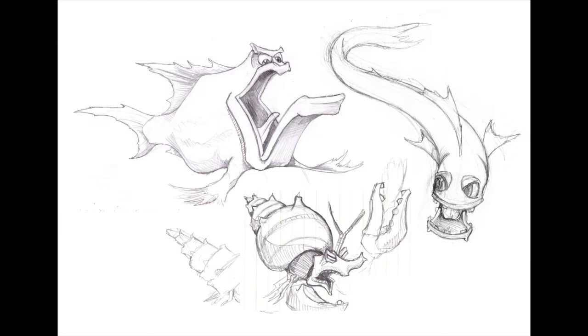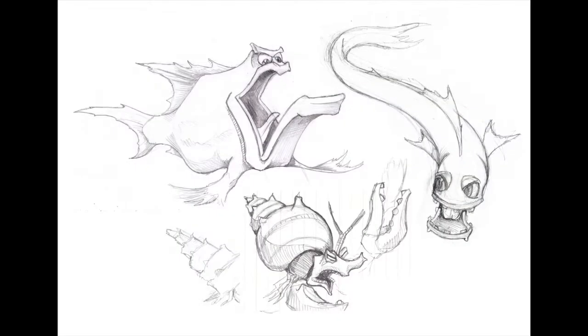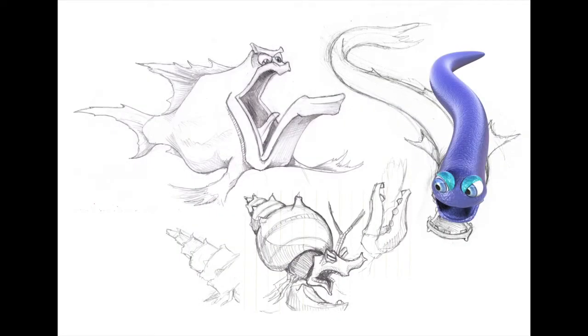I wasn't entirely happy with the right-hand side fish's eyes, so I ended up going into Lightwave and creating a little 3D model where I could move the eyelids, move the eyes around, and open and close the mouth. I posed it in the way I liked, lit it the way I wanted, then rendered out that 3D image and composited it on top of my sketch.